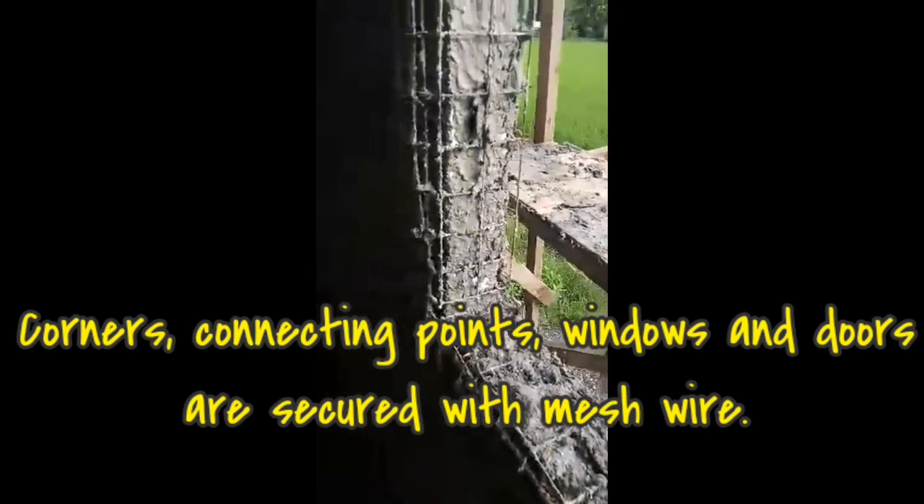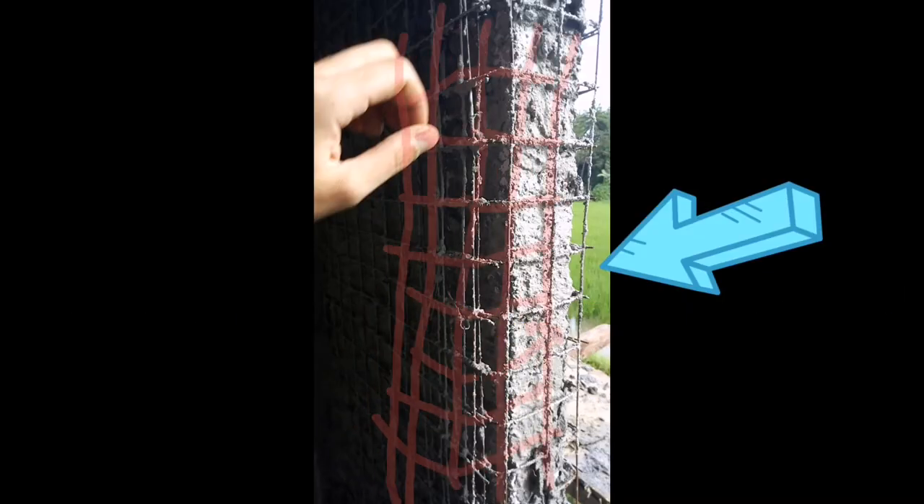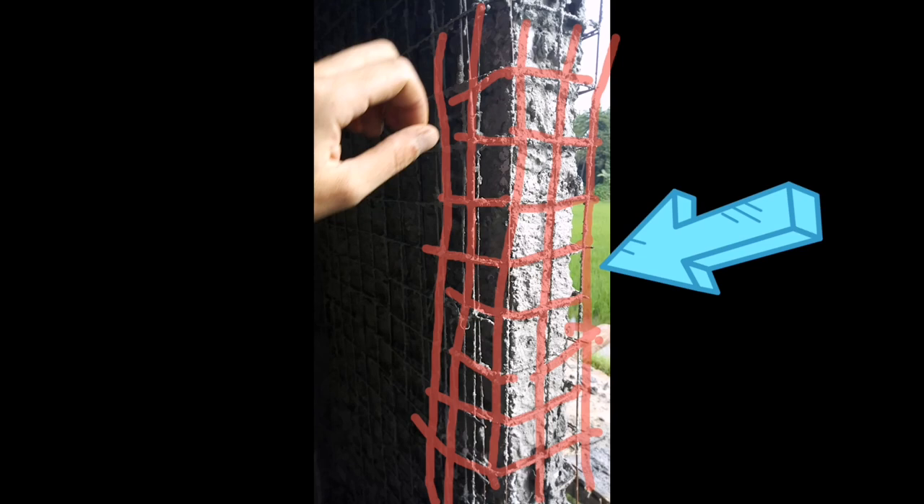All you need is a heating gun and wire cutter. You cut the wire and then melt the insulation according to the size of your switch or where you want to place your pipes or wiring. It's that easy. As you can see, our window is secured with a mesh. Every corner, door, window, and connecting point is secured with a mesh. You can buy it from Eastern Wire or at your local hardware store.